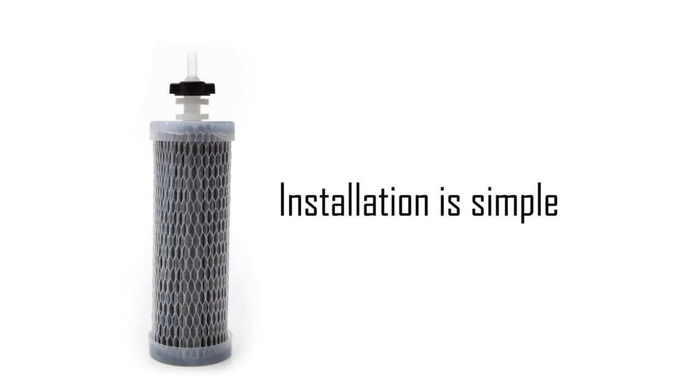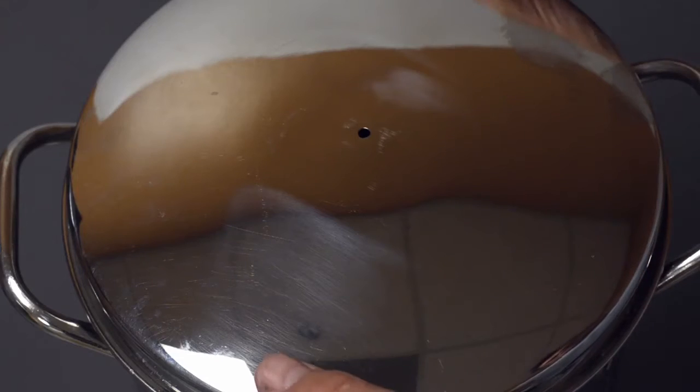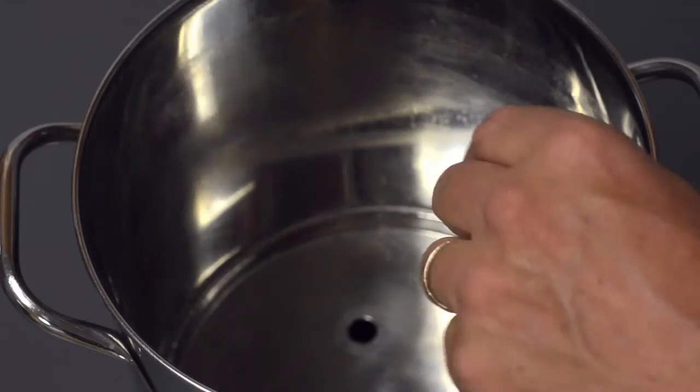Installing the Duraflow filter is simple and takes only a few moments. First, remove the lid, then remove the old filter or find the hole where the filter is placed.